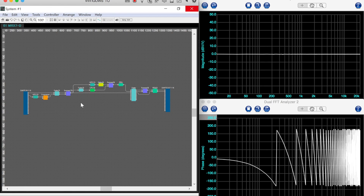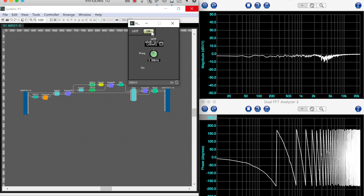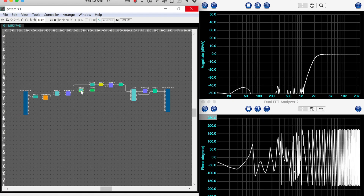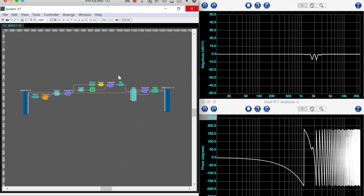We want to preserve as much of that low range as possible and only have it start scattering above one kilohertz. The only way I could think to do this was to split the signal into one section — the mid and high frequencies — which receives the delay, and another which does not. So I've got a high pass filter here at 48 dB per octave at 2 kilohertz. Then I'm going to turn on the other part of the signal that has a low pass filter also set at 2 kilohertz, 48 dB per octave.